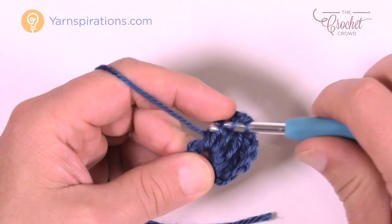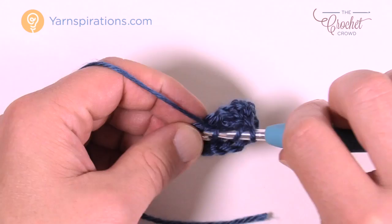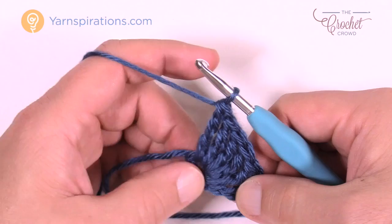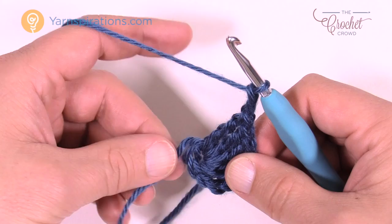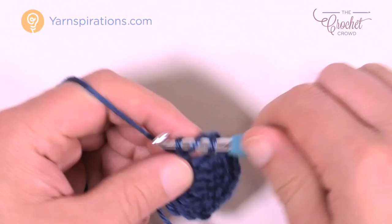As a helpful tip: right now I have five trebles created, and with the chain of four counting as one, there are technically five — I'm going to treble one more time. Whenever there's a corner, there's always going to be chain two. Coming down the center, wrap the starting yarn around as if it's part of the ring. Now treble back into that ring a total of six times, making it equivalent on both sides.